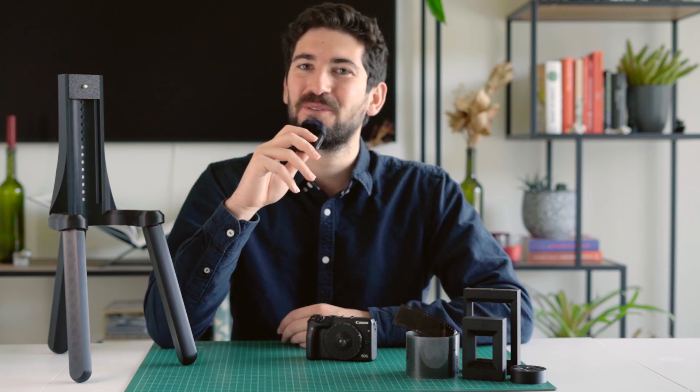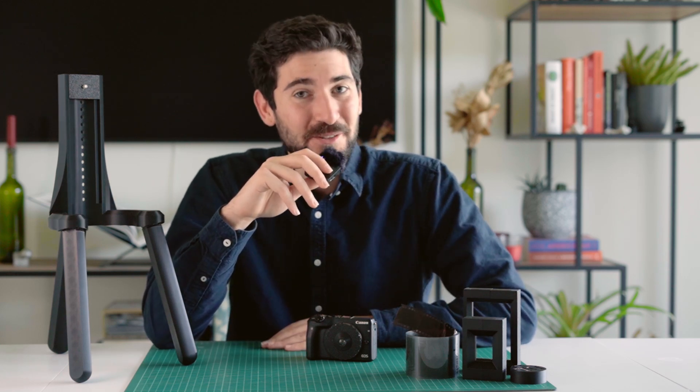Hi, my name is Michael and I'm the creator of the Dispo Lens, but today I'm here to talk about my newest project, the Tri-Stand.